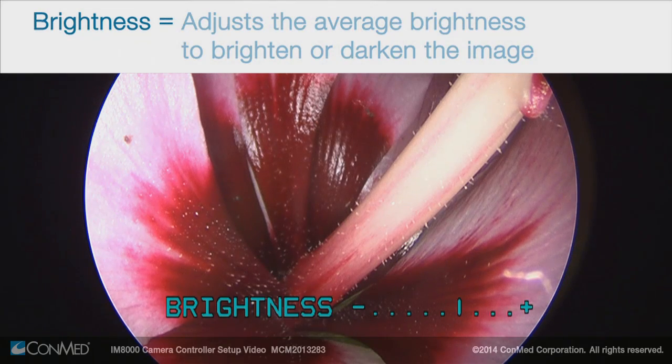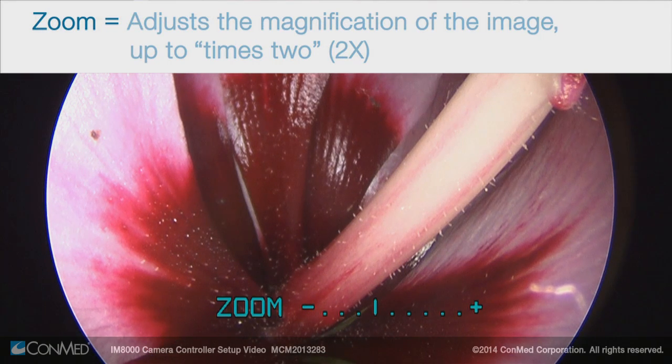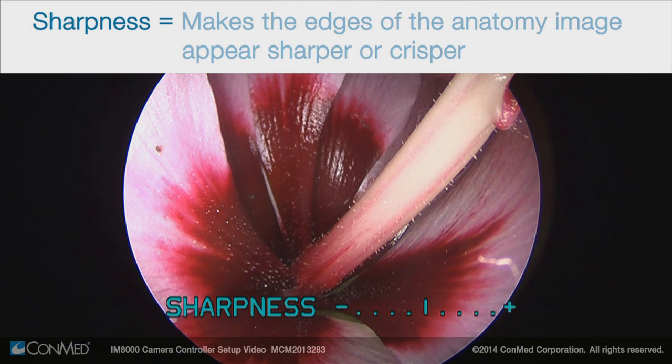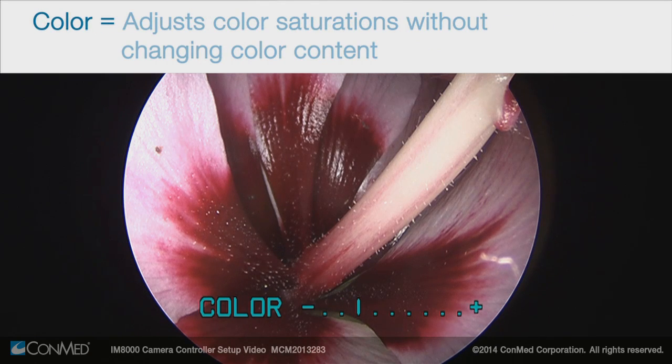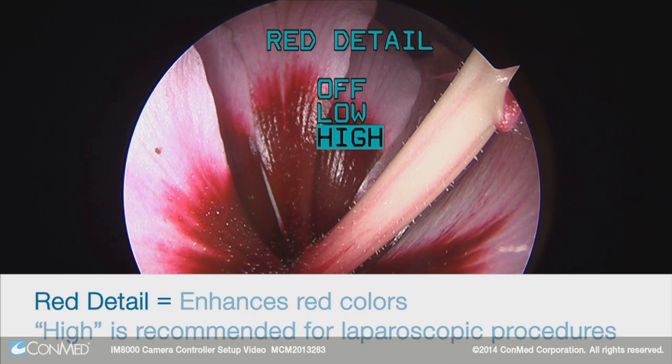The brightness function increases or decreases the average brightness to brighten or darken the image. The zoom function increases or decreases the magnification of the image up to times two. The sharpness function makes the edges of the anatomy image appear softer or crisper. Color will increase or decrease the color saturation without changing color content. Red detail enhances the red colors and the many shades of red; the high setting is especially useful for laparoscopic procedures to show organs in a truer red color.